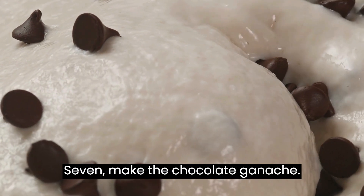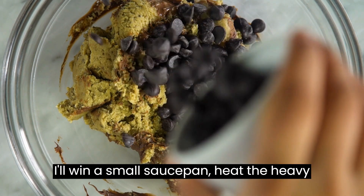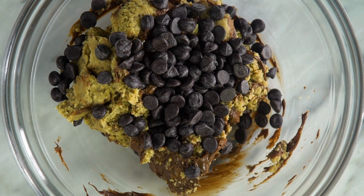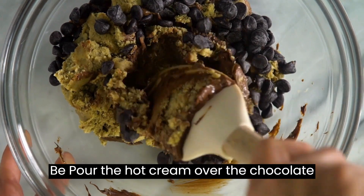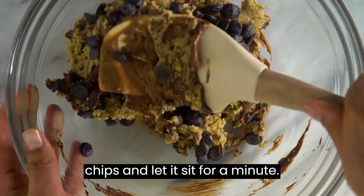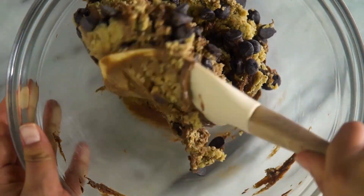Step 7: Make the chocolate ganache. In a small saucepan, heat the heavy cream until it just starts to simmer. Remove from heat. Pour the hot cream over the chocolate chips and let it sit for a minute. Stir until smooth.